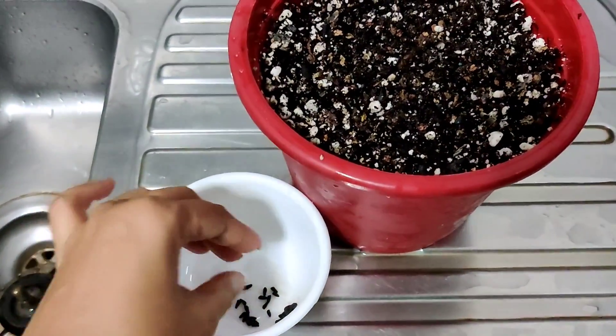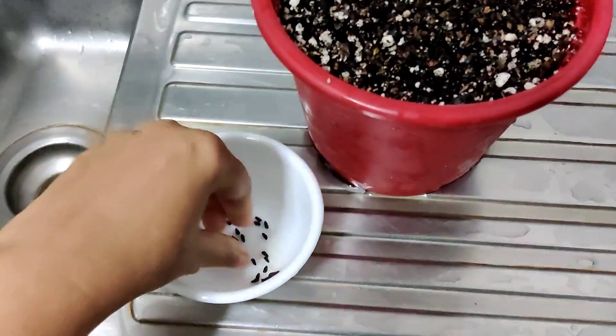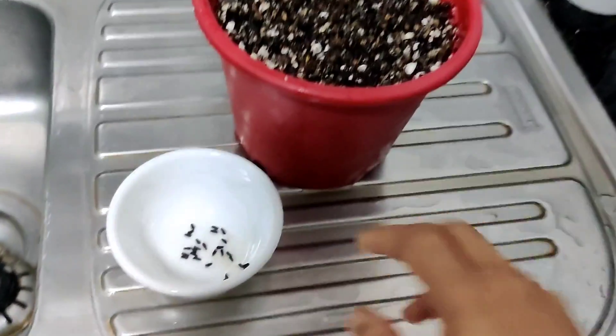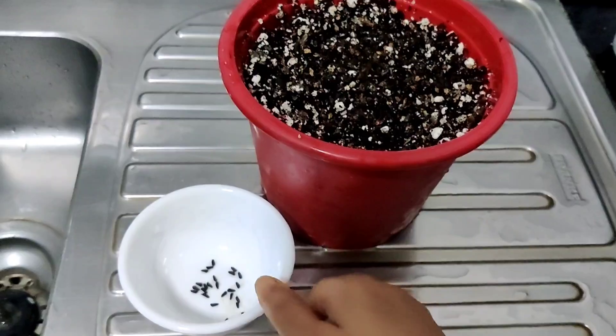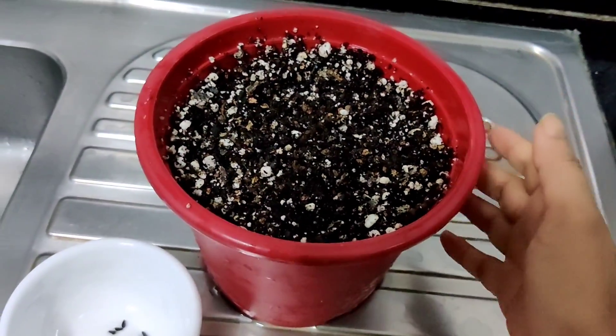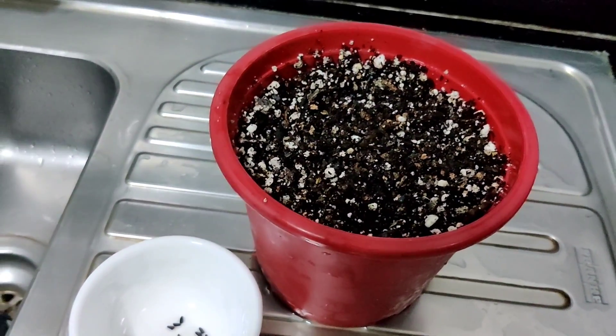That's why I'm planting quite a few seeds, so that at least some of them germinate. There are three colors of plants in this — white, red cypress vine, as well as the pink cypress vine.